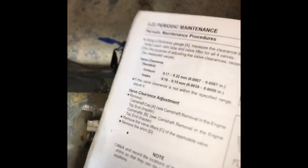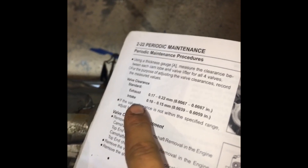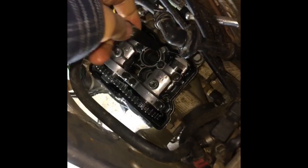Now that it's at TDC, you're going to want to look in your manual. It says exhaust clearance is 0.17 to 0.22 millimeters, and intake is 0.10 to 0.15 millimeters. Now that you know your valve clearances for your two cams, you're going to want to find the right feeler gauge that fits in there. You're going to start with the smaller side — 0.10 — find that on your feeler gauges, and basically stick that in between the shim bucket and your cam lobe, and see if it'll fit in.